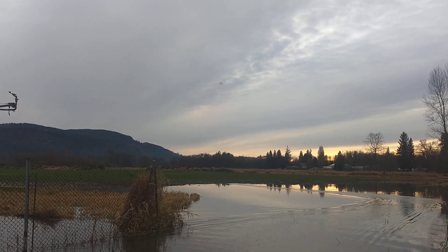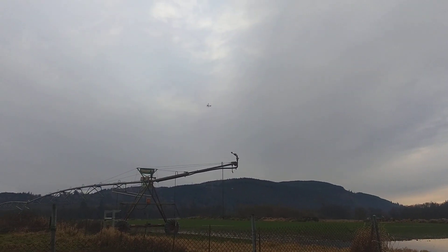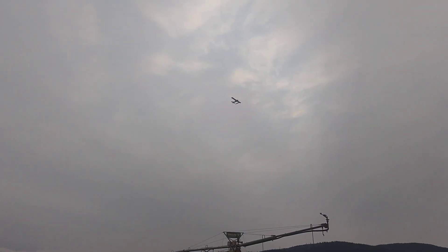It gets a little sketchy sometimes. It looks like it doesn't want to get off the water — the water is like a magnet to it. It's got these floats on. It's a trip. It's fun, but it's a trip.